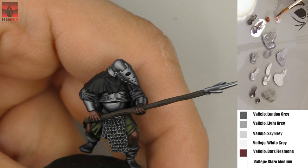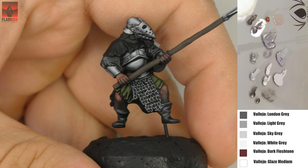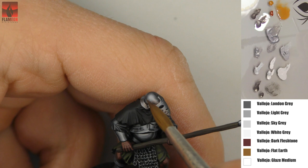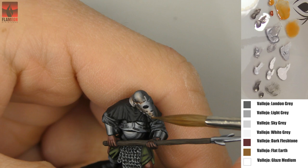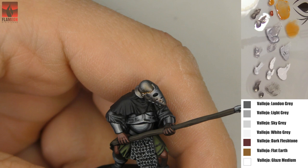Now you'll witness my great big failure. I mixed dark flesh tone with glaze medium, thinking glaze medium is for glazing — but that was a very bad decision because glaze medium is very glossy. I don't want my miniatures to be glossy anywhere. Dark flesh tone didn't work how I wanted, so I tried a more orangey color from flat earth — but that was another failure. I then used the glaze technique — applying thin layers of very diluted paint, drying, then applying another thin layer — but it didn't go well.